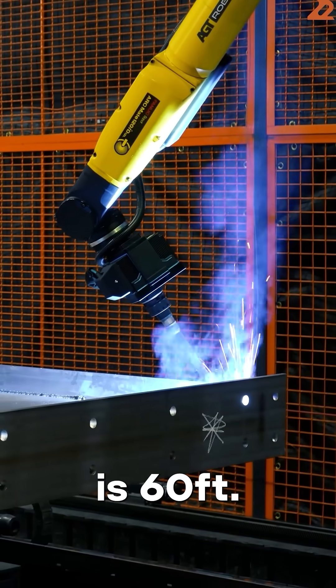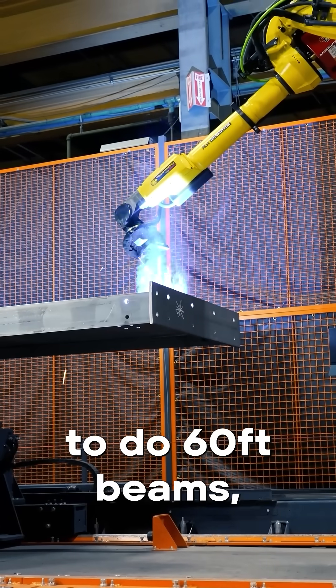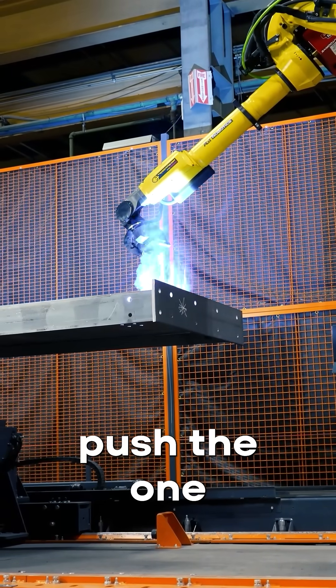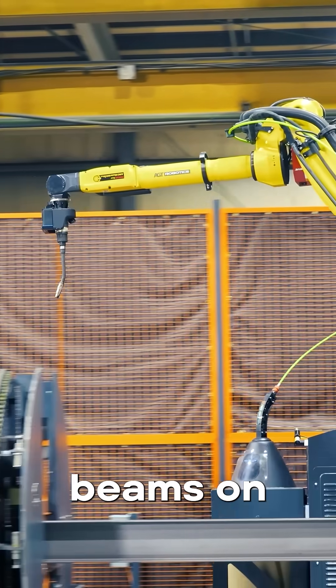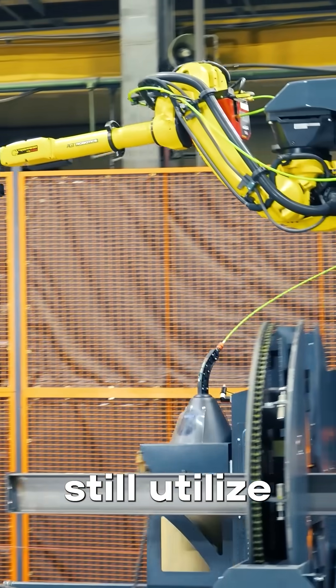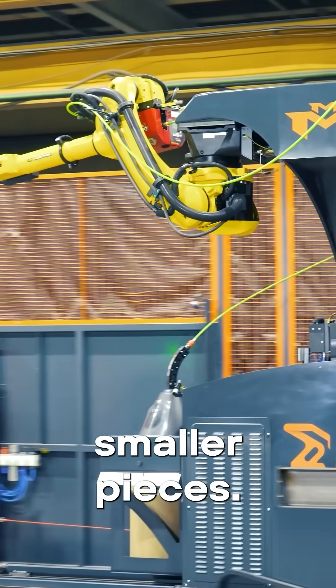The longest beam we've been able to do is 60 feet. We're always able to do 60-foot beams, but we're able to now push the one zone out 15 feet to allow 45 to 50-foot beams on the one zone, and then still utilize the second zone to weld all the smaller pieces.